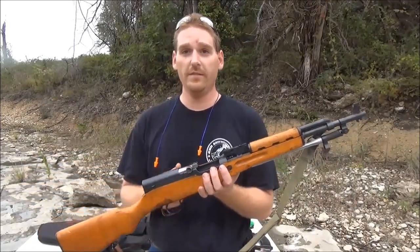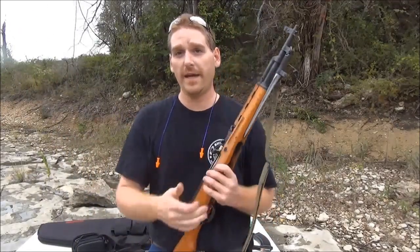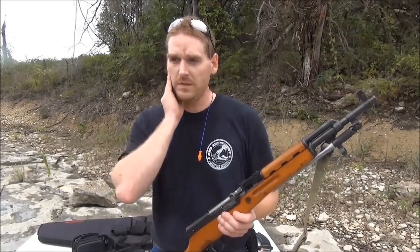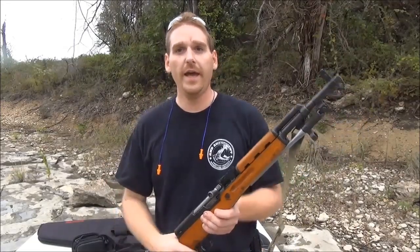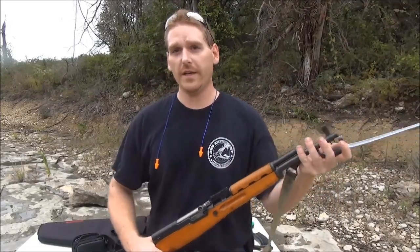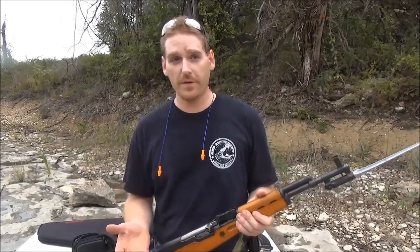Now these guns are great. They're sturdy, they take a beating, they're great when stuff hits the fan. You can literally put them through hell and back and they will still fire. They were initially designed by the Russians, who used them for almost 10 years before retiring them for the AK. After that, a lot of different countries decided they wanted to use the SKS. A lot of people think the Chinese came up with them, but the Chinese just said it's a great design and the Russians sent people over with their equipment.